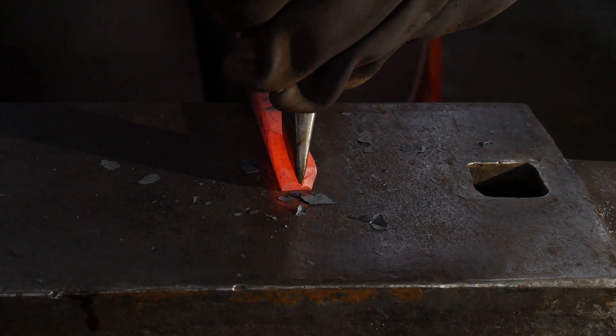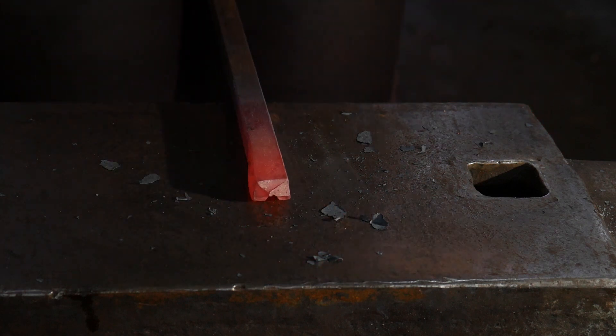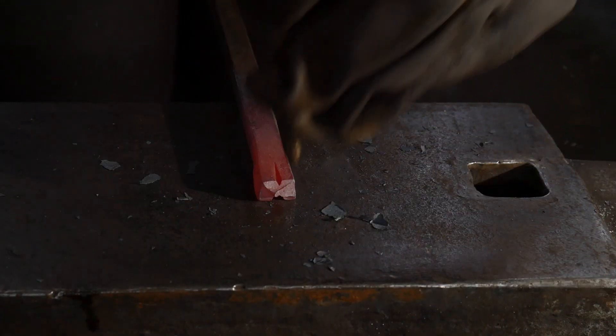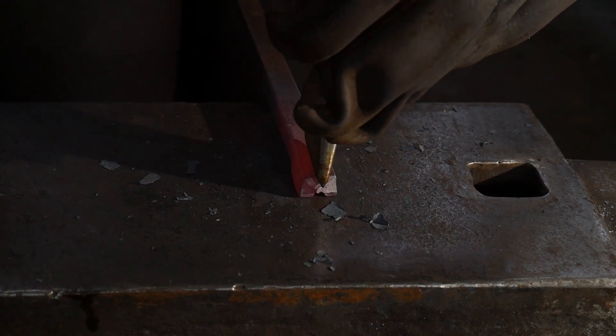I'm going to work the piece back towards myself halfway through one side, and then I'm going to flip it over. As you can see, starting and working back towards myself with the chisel, I'm going to line it up in the center and cut down through on the other side.